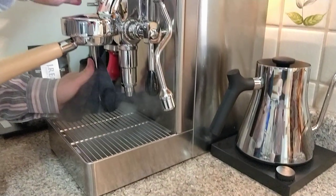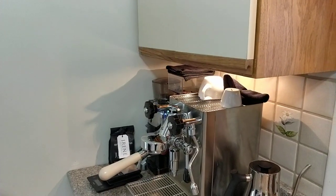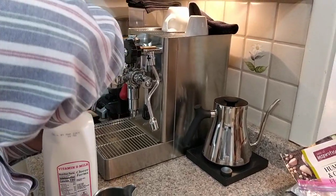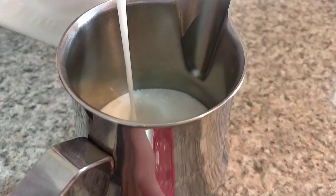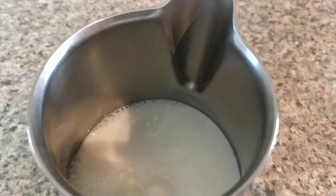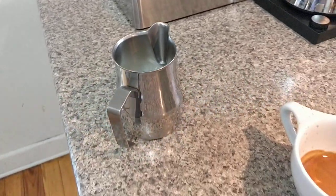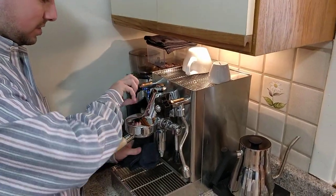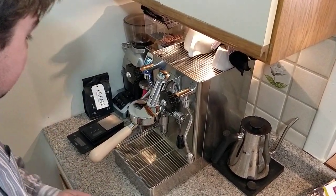Let's purge some liquid out of the wand and get some milk set up. No special milk these days, just whole milk. There's a line on the inside of this pitcher — I kind of fill it up to there. With this being a heat exchanger, I can brew and steam at the same time. I just enjoy the process of staring at the coffee when it comes out, so sometimes I don't do it all at once, but I can and I have done it a couple of times.